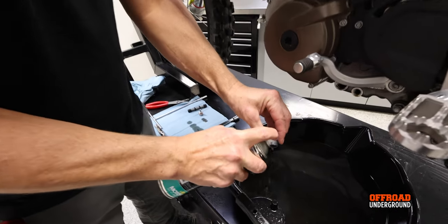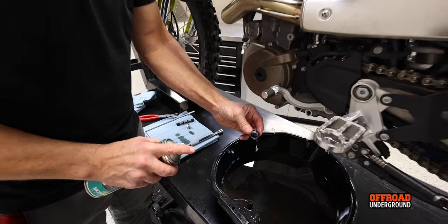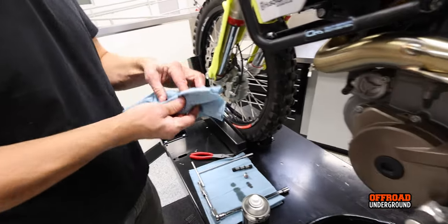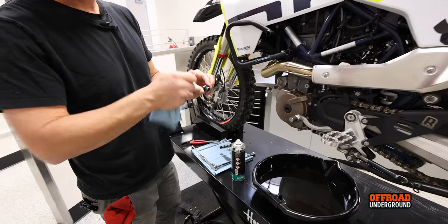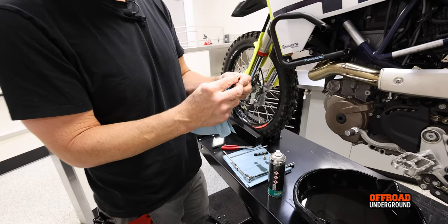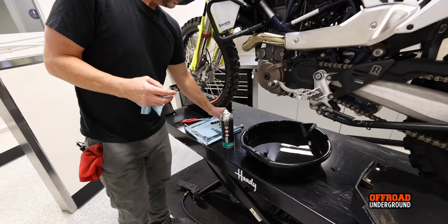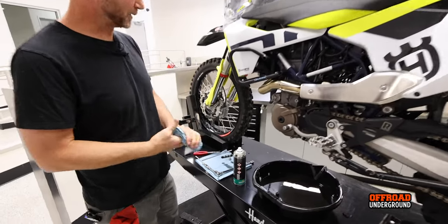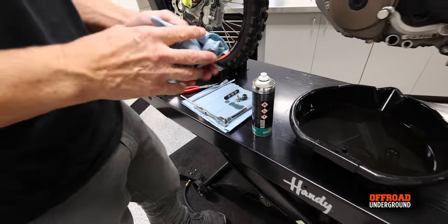Clean everything up and check the O-ring still looks good. Just contact cleaner to get the oil off — it helps when reinstalling too. The O-ring looks perfect on this one. How often do you replace it? It depends on how often you change the oil — it only gets damaged if you're taking it in and out. Maybe every other oil change isn't a bad idea to swap that O-ring and the crush washer on the drain plug. KTM sells a kit with new screens, new oil filter, and everything.